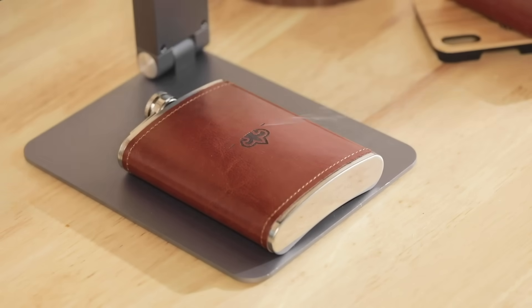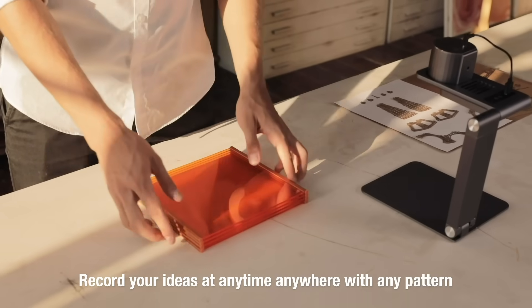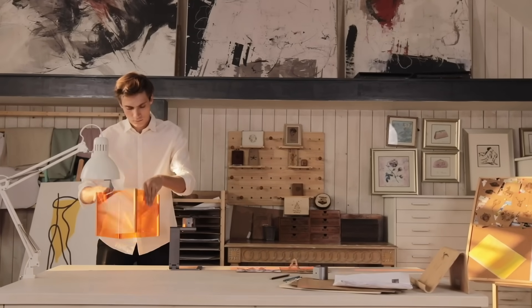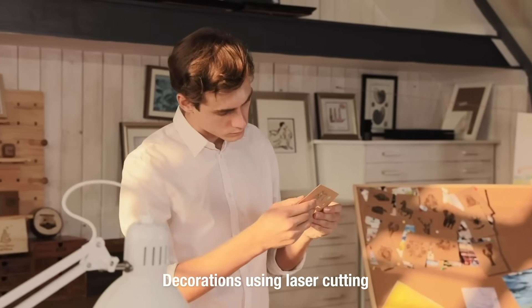There are no restrictions on LaserPekker. Record your ideas at any time, anywhere, with any pattern and style. Exclusive foldable protective cover provides better protection and using experience. You can also use it to cut out the model from cardboard or blanket.